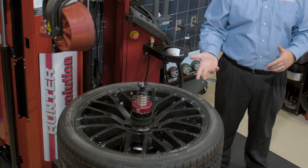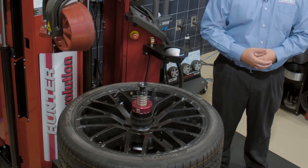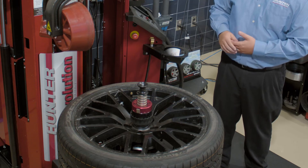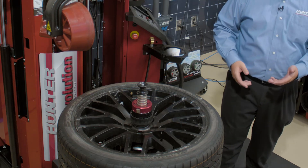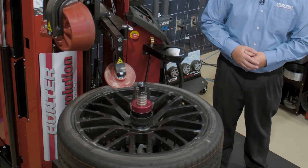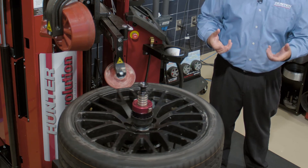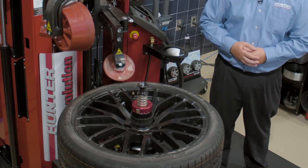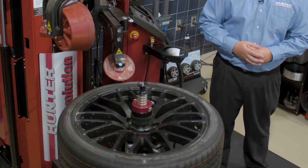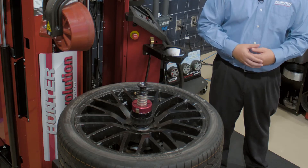Bead massage is an automatic process featured on our Revolution tire changer that's going to allow us to make sure that the tire is seated properly on the rim. This will give us the lowest road force results and make our road force predictions on the balancer more accurate. On the screen, I'll select bead massage and step on the go pedal one time. The tire changer will run this automatic process — the rollers come in and contact the tire, putting a little bit of pressure on the sidewall to flex the bead and make sure it's fully seated into the bead seat, ensuring mounting uniformity is correct throughout the entire mating surface on the rim.